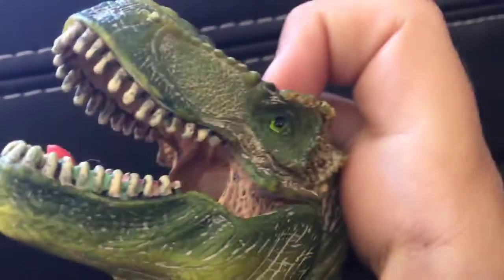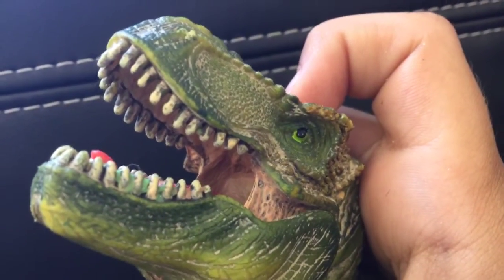Look at all of the details on this thing — it has like sprinkles and stuff. The paint job on his eye is great, it's excellent. And his teeth are also painted. The old Carnotaurus — the paint on his teeth wasn't painted, which was a shame.